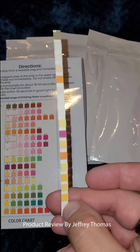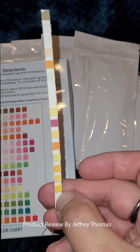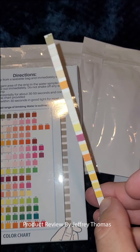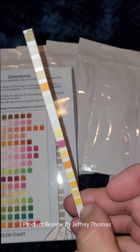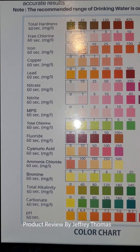You can use these strips to test drinking water from your tap, well water, a hot tub or jacuzzi, your pool, or even your aquarium. It does great readings on all those things, or any other water you might have.